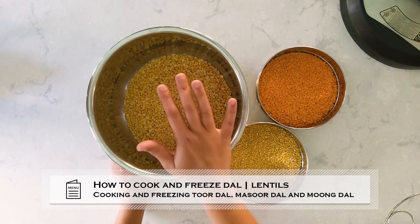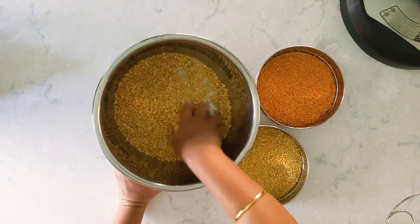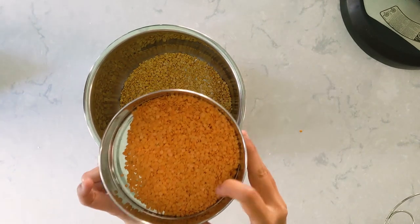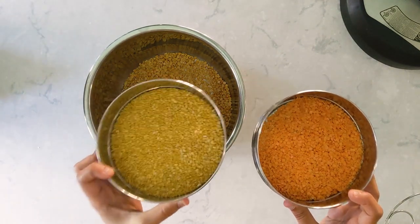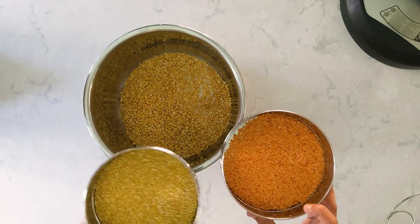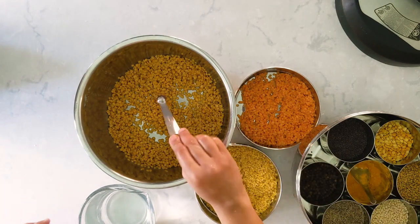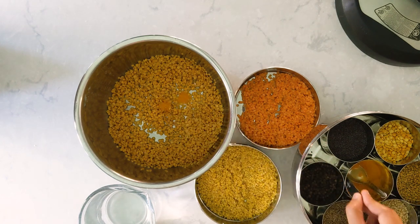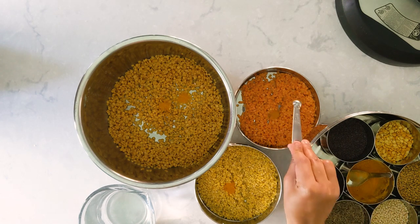I have all three dals here. In the Instant Pot's inner pot I have taken one cup of toor dal, and in these small stackable pans I have taken half cup of masoor dal and half cup of moong dal. I'm going to rinse all these dals now. After rinsing, I'm adding a quarter teaspoon of turmeric to the toor dal — actually it's a one-eighth teaspoon measure — and one-eighth teaspoon of turmeric powder to the moong dal and the masoor dal.